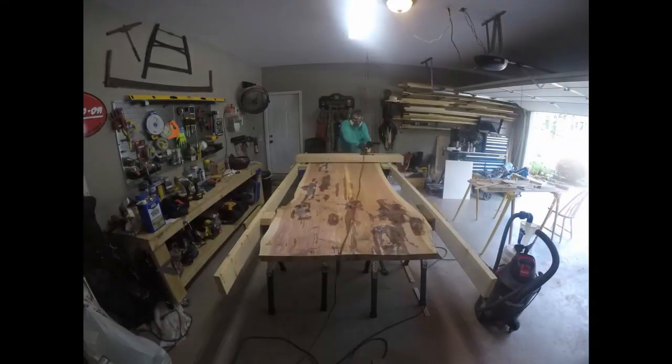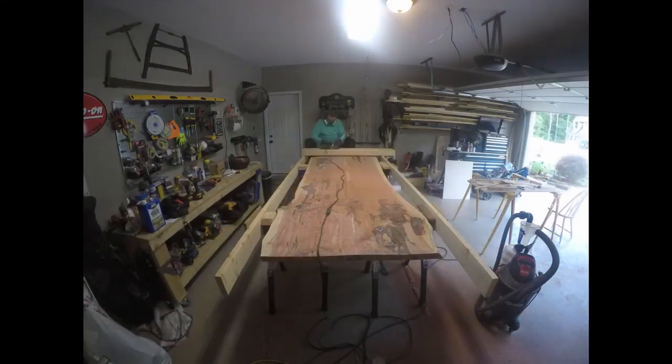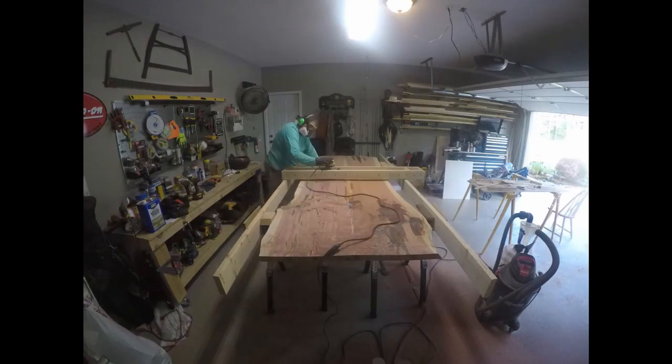The top side's done — flip it over and let's do the bottom side. I quickly began to realize that I was going to have to take quite a bit of material off this table, as you can see from the bottom left-hand corner.